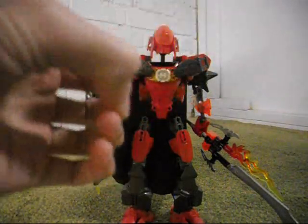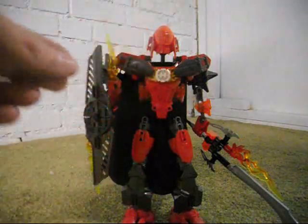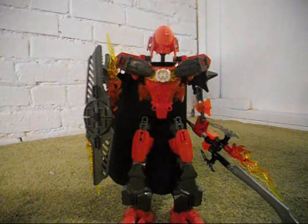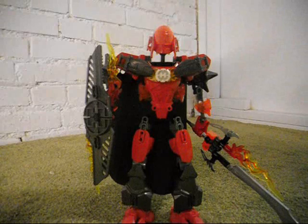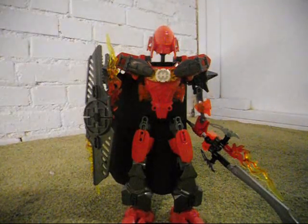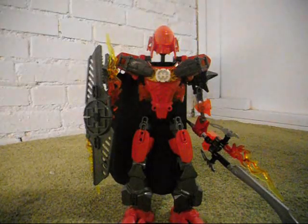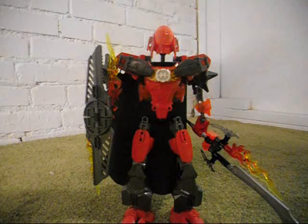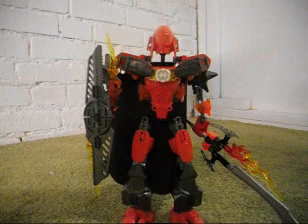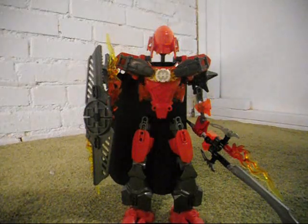And of course, the claw things that cover up the hero core, which supposedly are supposed to protect the hero core, but it makes no sense to me. Why do they need to protect their hero cores? I mean, they didn't need to before. Basically, I think that the real hero core is actually more inside the body, and what we see is just the outer part. So that was one thing that I did.